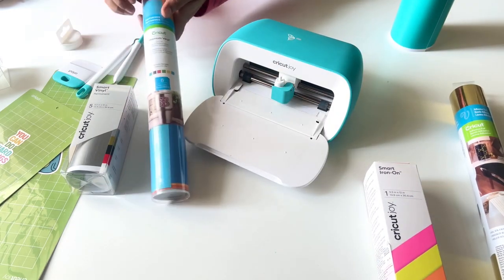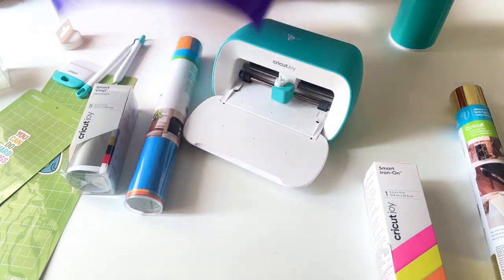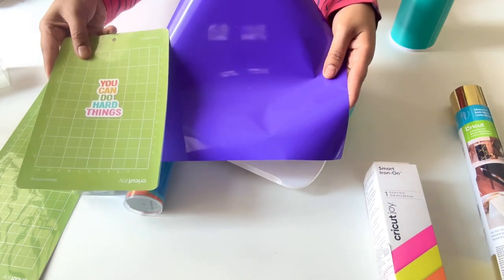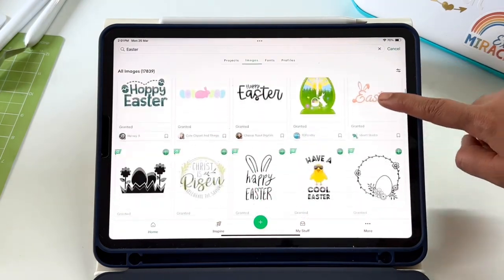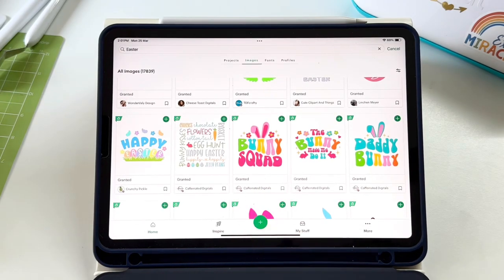Now let's talk about the vinyls which come in bigger rolls. They do not read the word 'smart' and that is a major difference. These are thinner than the smart vinyls — they do not have a wide strong base, and that is why they need the green mat or the other mats by Cricut. Now this is the Design Space and let's make an Easter project today to understand these vinyls easily.